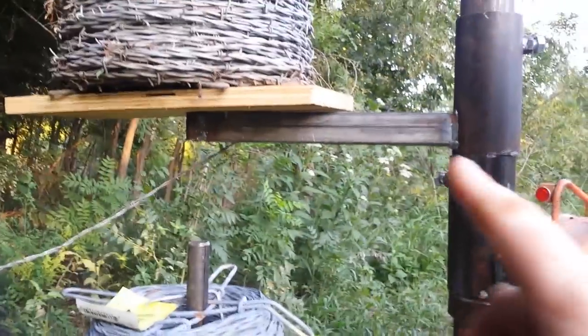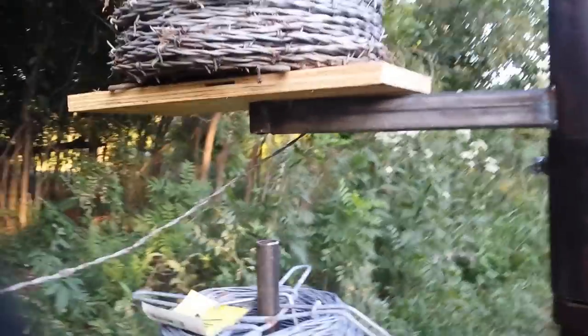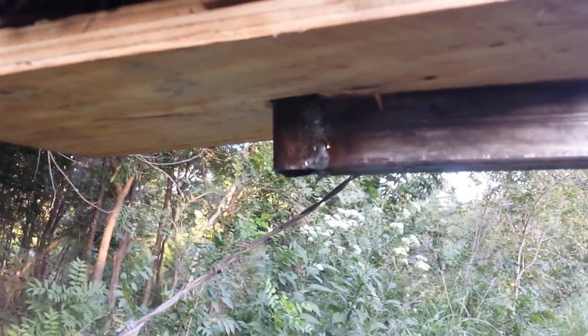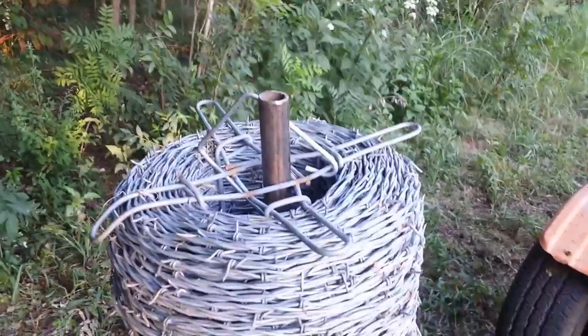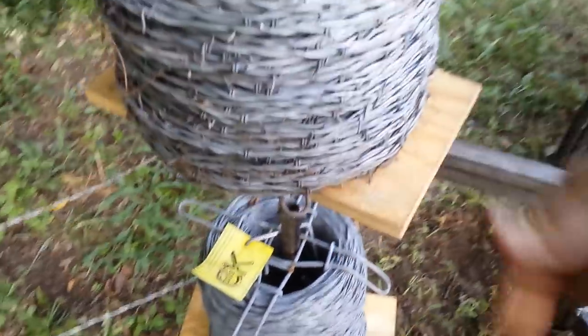Welded on here is a 12-inch piece of one inch by one and a half inch square tubing, and then on the end of that going up is one-inch round tubing, and that'll go up through the top of the roll. I just have it set on some plywood so it can spin around and not catch on the metal.